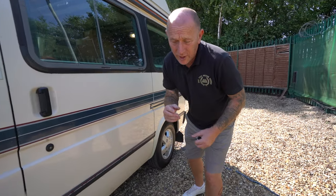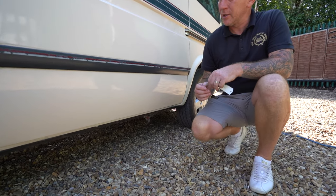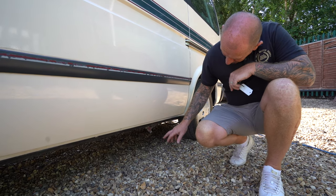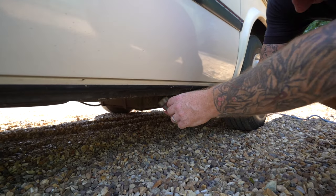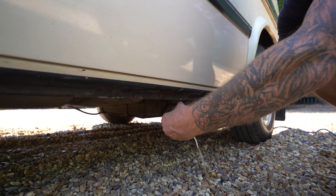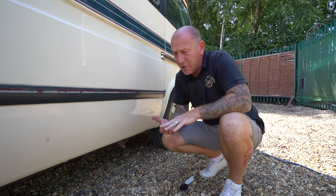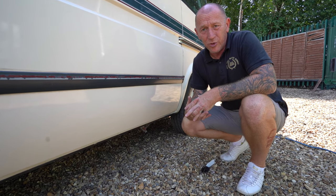On your motorhome you've got two tanks - a fresh water tank and a waste water tank. Your waste water tank is located just underneath your van where your dirty water from your sink goes. The drain for this is just located just to my front - you just twist it open, and to your left is closed. Every side has got a draining point for waste and fresh water, including fresh water and dirty water from your sink and shower.